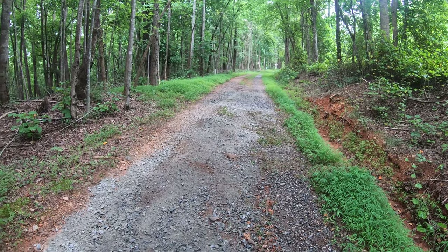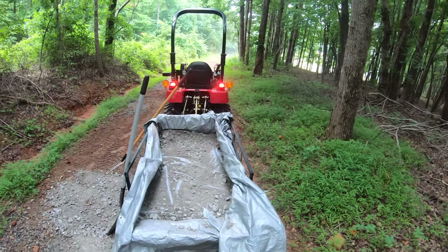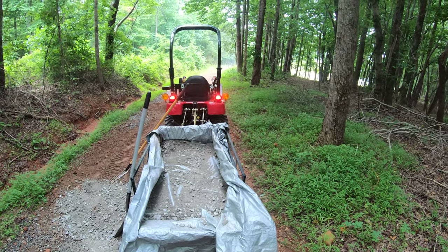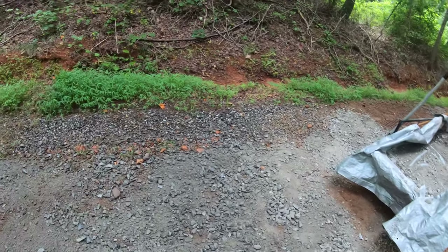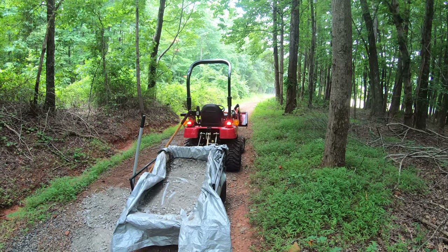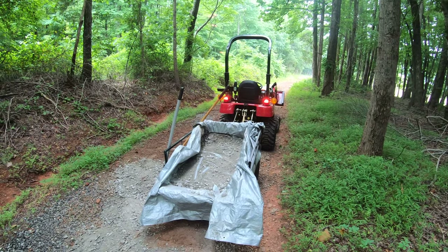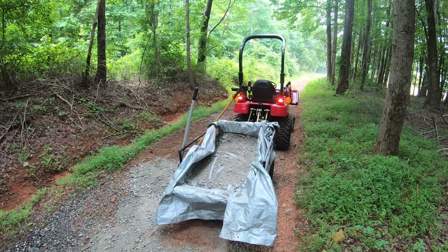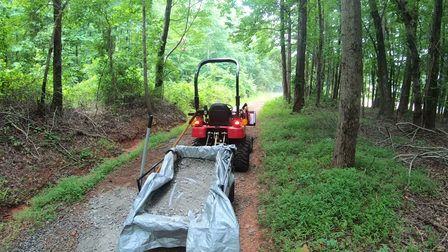Sometimes you just got to learn by your mistakes. It hauls more material down here, but since it's not a dump cart, shoveling this all out by hand is just way too much work. I'm just going to have to drive the tractor back and forth a lot more times. I probably could have taken all these loads in the time it took me to unshovel that.